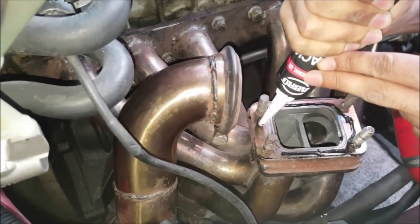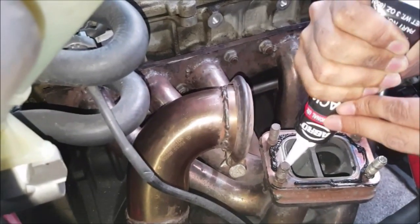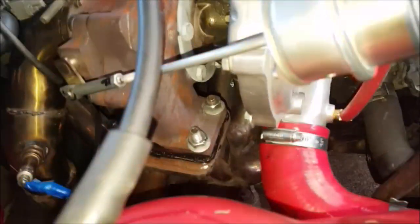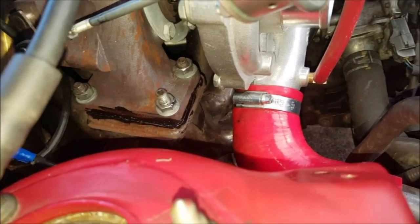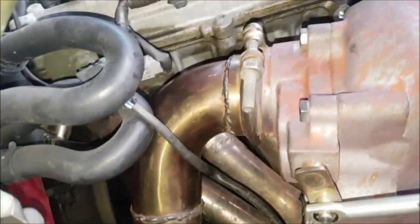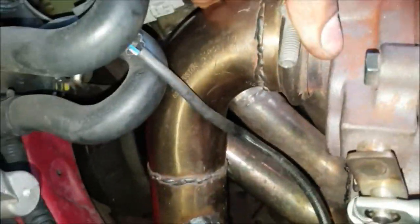Tighten it up. The downpipe needs to attach onto the turbo as well. Coming together quite nicely. The turbo is fully mounted now. Just put a bit of RTV on the sides of the manifold and the turbo connection, just to make sure. Then I attached the downpipe — bit of a pain to get it onto both sides of the downpipe and the turbo, but got it on. Feels very secure, not moving at all. Quite happy with it so far.